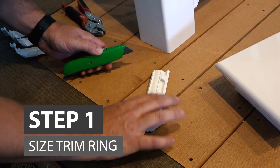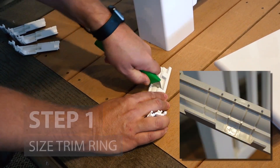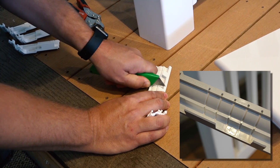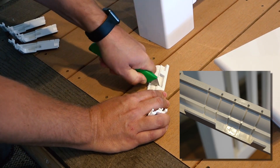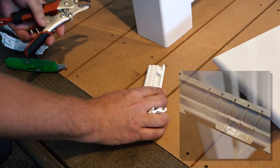To begin installation, locate the numbered score lines on the underside of the trim ring. Use these numbers as a guide for accurate cutting, depending on the size of your post. For example, the number 4 score line represents 4 inches.